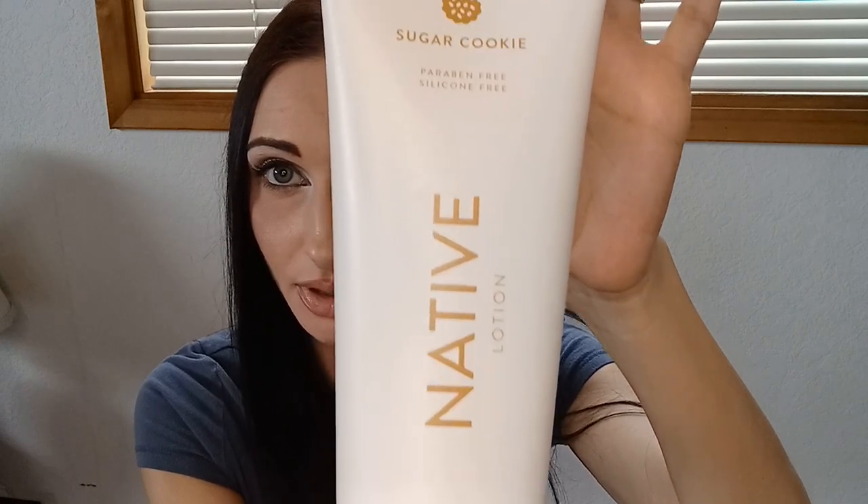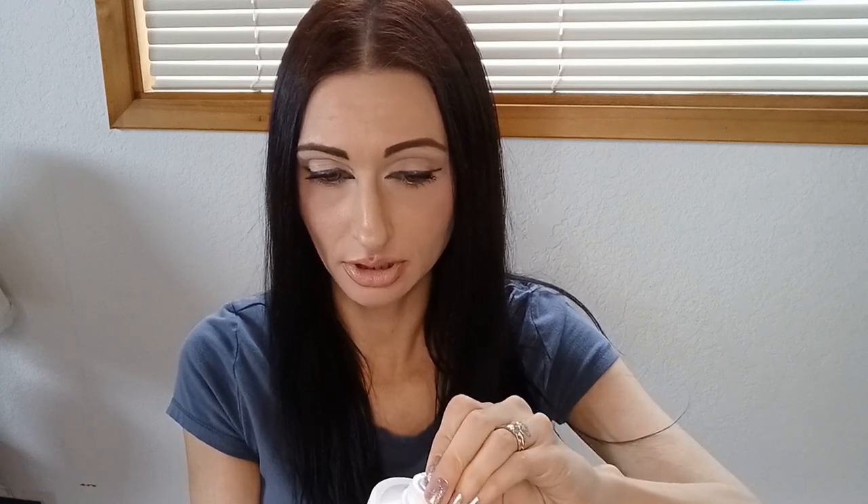I want to get one of my Bath and Body Works creams to see how it compares, but first I'm going to take the seal off. Today I'm wearing Victoria's Secret Bear Vanilla so it shouldn't interfere too much — I should be able to smell this over it. Okay, I got the little tip off. I'm just going to put some on my hand.